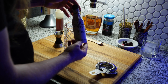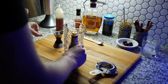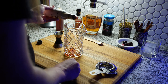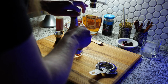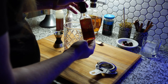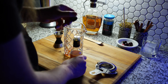Next up is bitters, and these are Fee Brothers bitters. This was my first time trying them and I like them a lot. Normally I use Angostura. I think I did four or five dashes but normally I do two — this is a brand new bottle so they don't come out as easy. And then I do orange bitters, two dashes of those.